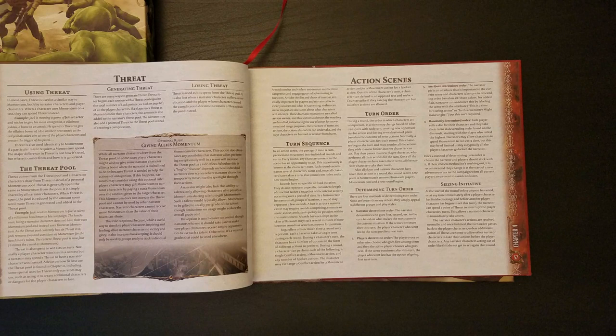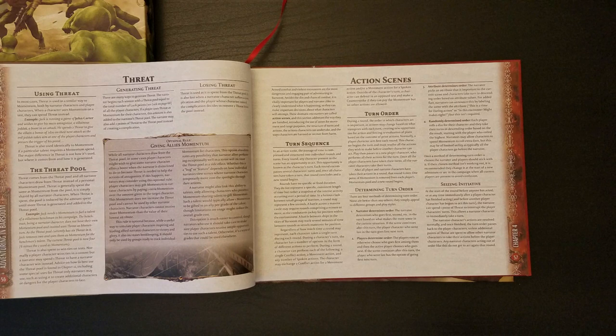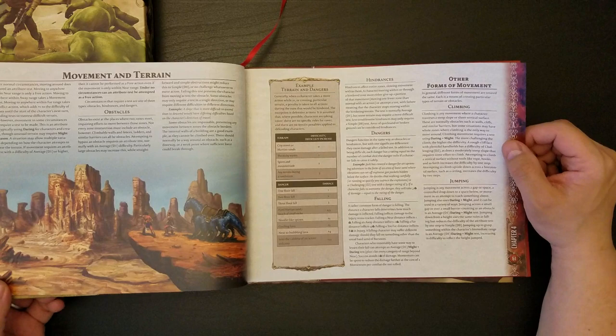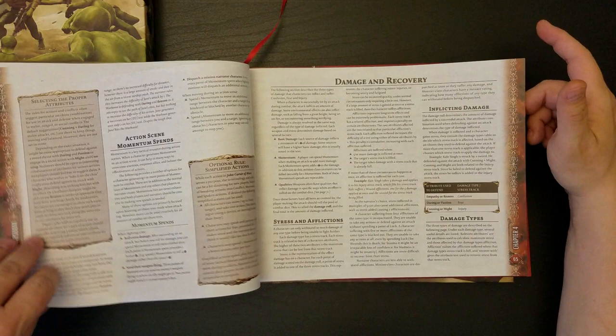Nothing really happens unless John Carter is around for it to happen, so you could very easily take Barsoom at the state it was in when John Carter first showed up in the 1860s or 70s or whatever that was, and extrapolate backwards to early Victorian times or even the Middle Ages — ancient Romans deposited on Barsoom. Maybe the Barsoomians have simply forgotten that those heroes of Barsoom from 1800 years ago weren't actually native to Barsoom, and they've claimed them as their own.